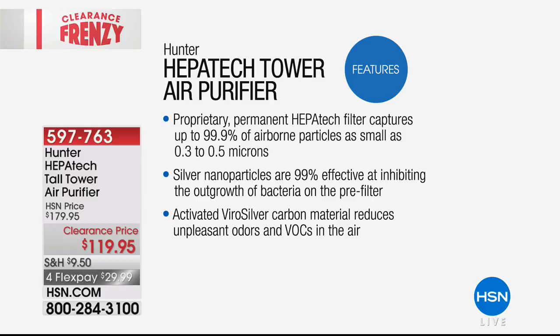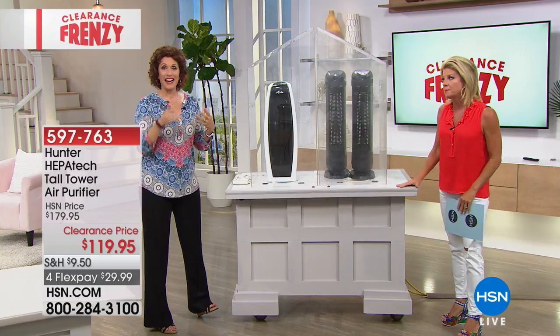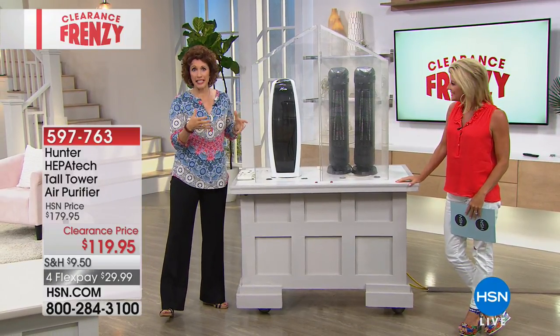That's really, really small. They have silver nanoparticles in that first filter that trap and instantly kill bacteria and mold. You can't see it, but three days later you might feel it — you might get a cold. I haven't put smoke in yet because I wanted you to see what the Hunter is stacked up against. Over here is a competitor at double the price.